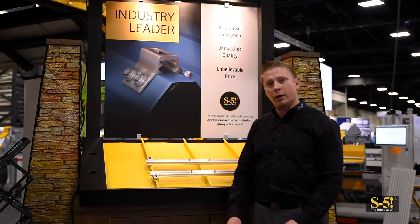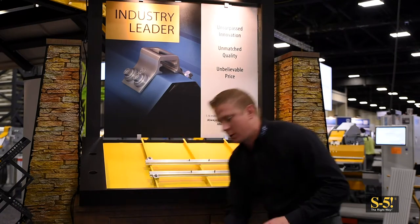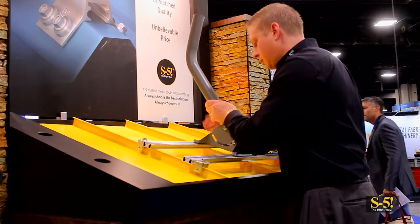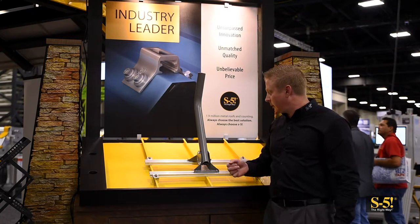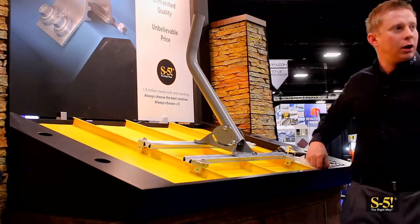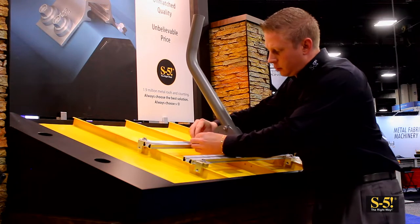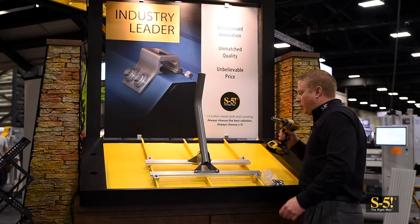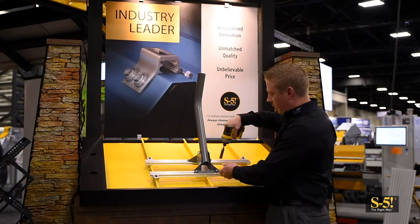Now I'm going to go ahead and place the base of the satellite kit atop the M8 bolts. As you can see, it was very easy and quick to place our utility mount atop the rails. Now we're going to use our M8 nuts atop the M8 bolts to tighten the system down.